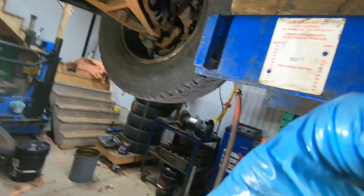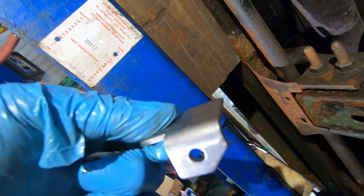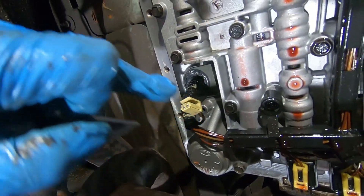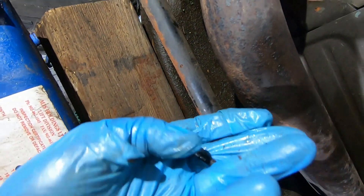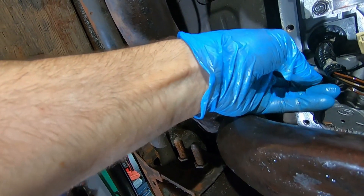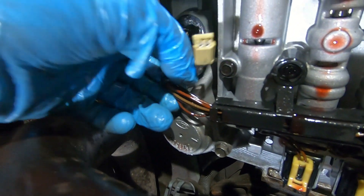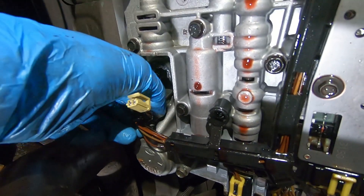There's a special aftermarket clip designed to hold that connector in place — I'll put a link in the description. Basically, it uses the accumulator bolt hole closest to the connector — one of the two short bolts — and it goes through there and screws in place so that when tightened, it contacts the connector and holds it firmly up.